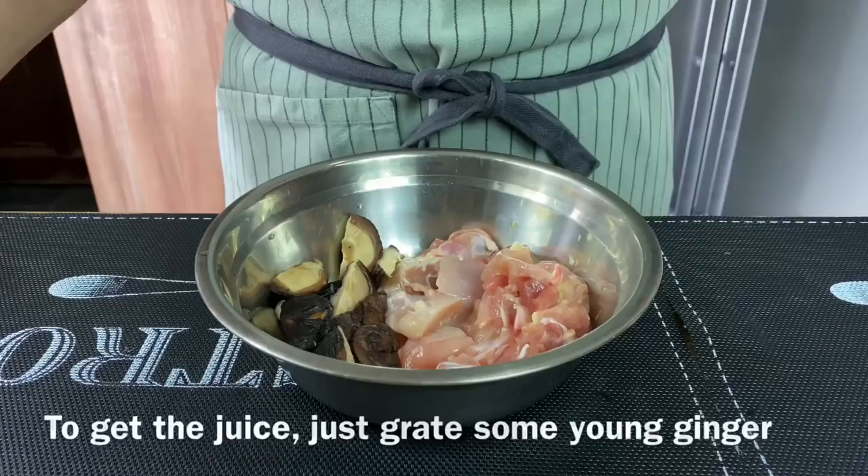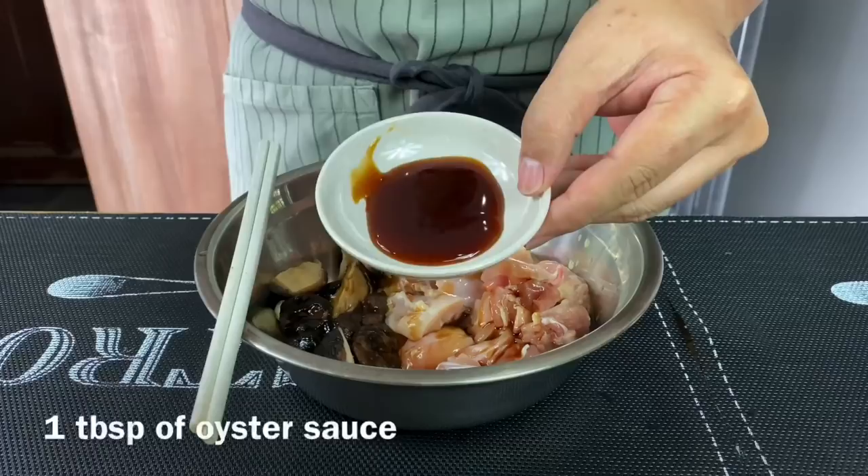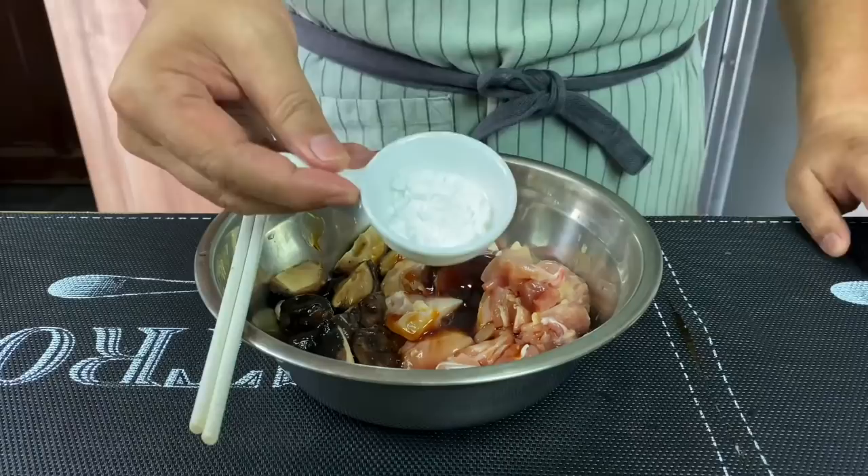We'll add in half a tablespoon of fresh ginger juice. For the ginger juice, you just need to grate the ginger and squeeze out the juice. I'm also adding in two tablespoons of light soya sauce, one tablespoon of oyster sauce, and one tablespoon of Chinese cooking wine or Shao Xing Jiu. If you don't take alcohol, you can just omit this.